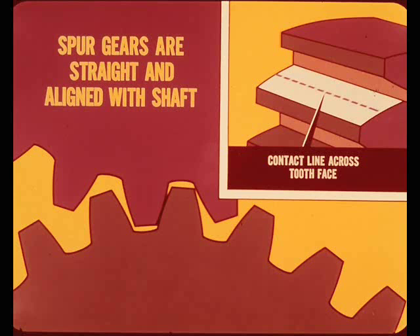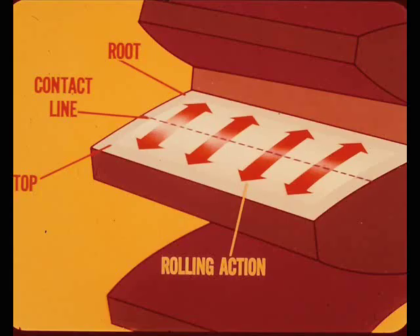The plain straight tooth spur gear is straight in line with the gear shaft. The meshing teeth are in contact at one point or an imaginary line across the tooth face at any given moment. The initial contact point is near the top of the tooth face, and as the teeth engage, the contact line moves toward the root of the tooth. As the teeth unmesh, the contact line moves back toward the top of the tooth. A rectangular shaped contact pattern is developed by the rolling action of the in and out movement as the teeth mesh and unmesh.